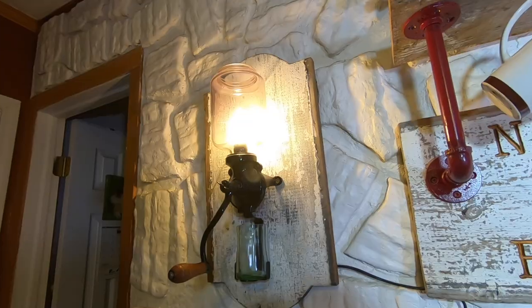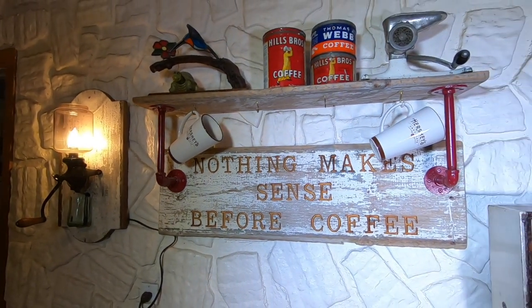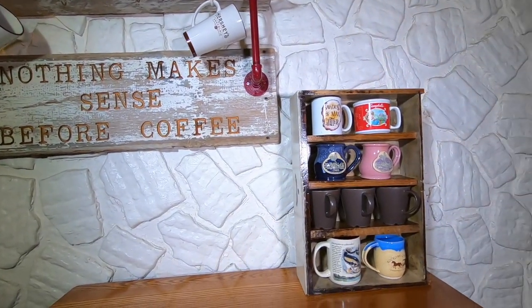Now, along with my coffee grinder light and my barnwood signed coffee shelf, I now have this pretty cool repurposed mug shelf.